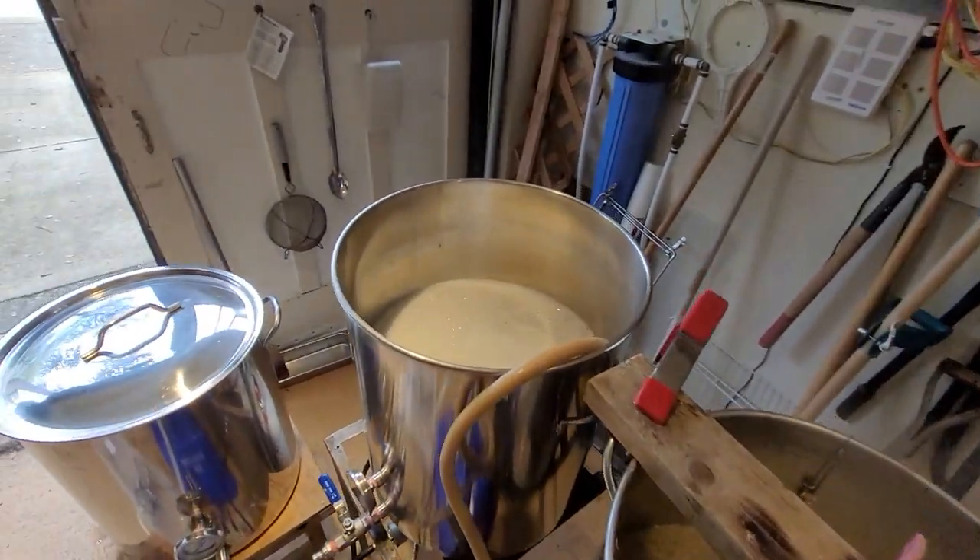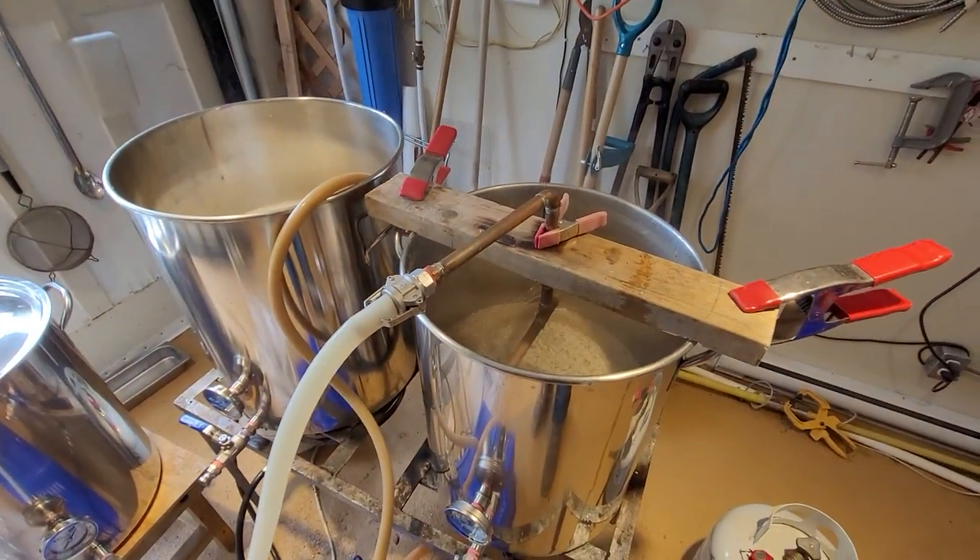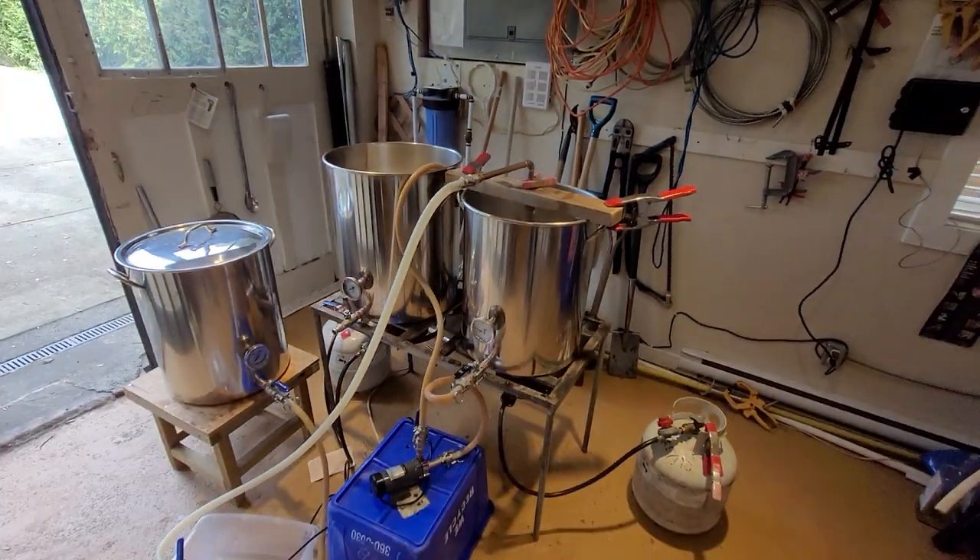We're at 75°C — we finished mash out. We're going to transfer to our kettle and start sparging. We finished transferring; all we're going to do now is start boiling and calculate hops and all that. Let's start working.